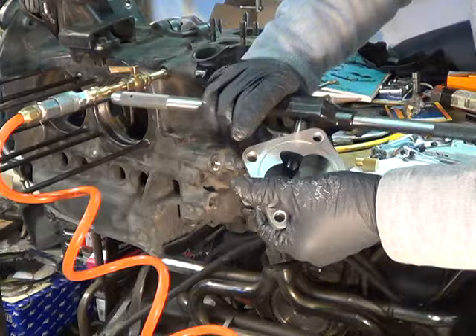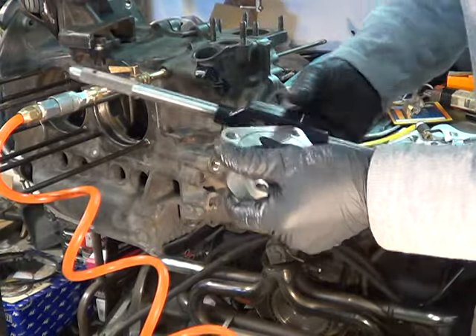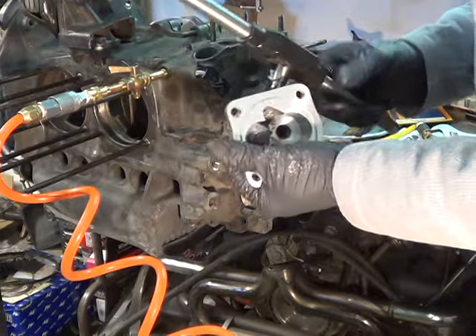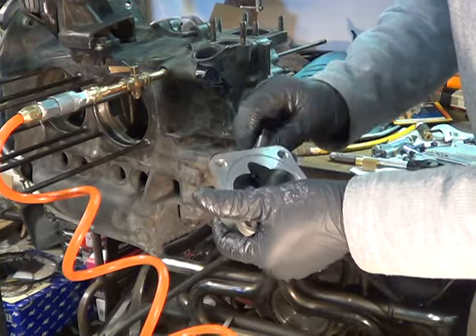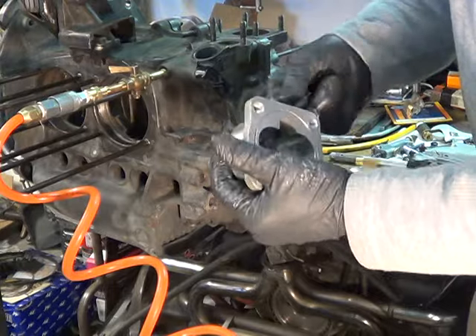A pipe thread is tapered. Now, I don't use Teflon tape on any of this stuff. Being a plumber in my past, I am tempted to — but I don't use these. They used to say if it had threads, dope it.